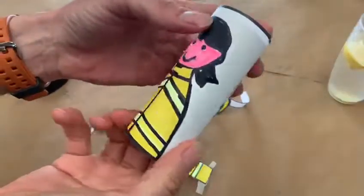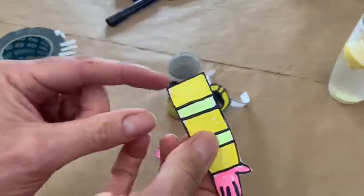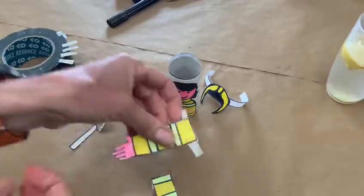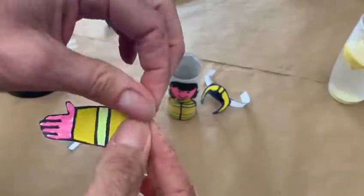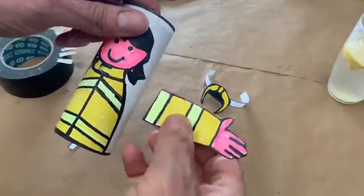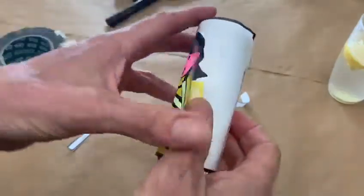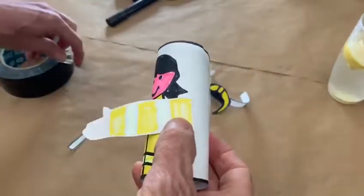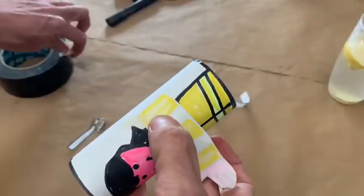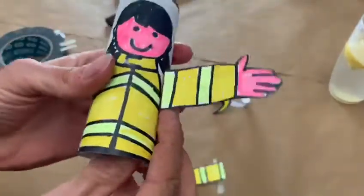Once you've made the body tube then you need to work on the arms. Take one of the arms and fold them along this line here so it folds just like that. Take the other one and fold it just like that. Then all you need to do is put the arm — making sure you've got the right one — and put it up to the other side of the body. Turn the flap over, take some tape and stick it down. Then all you need to do is to stick the other arm on.